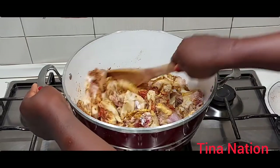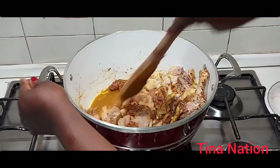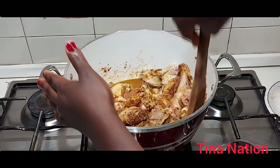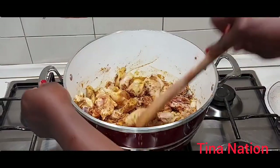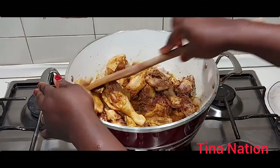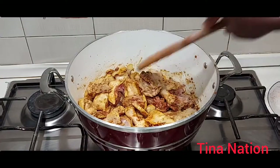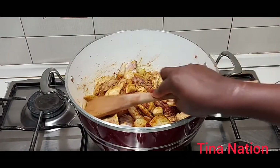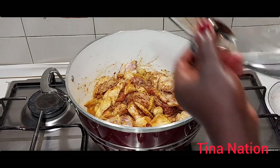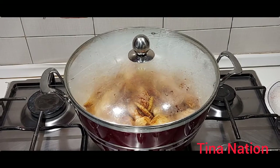As you can see, I have not added water yet, but I'm going to add water. I'm going to cover it up again for another two minutes — I'll be right back, stay tuned guys!